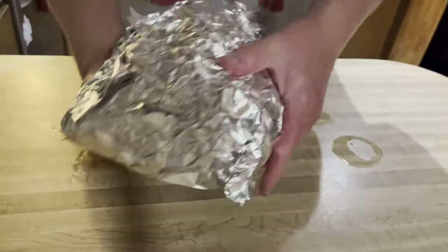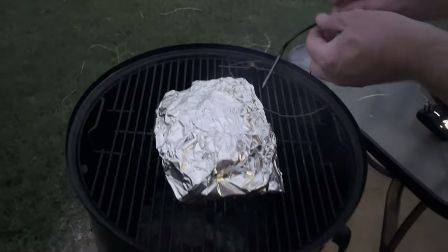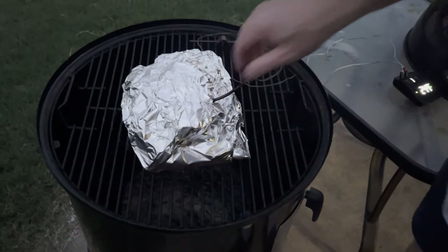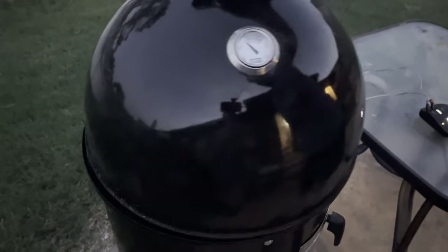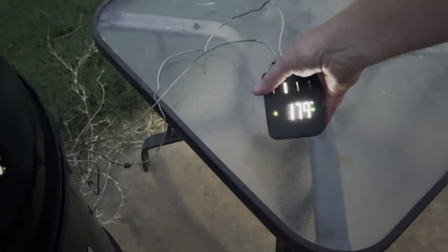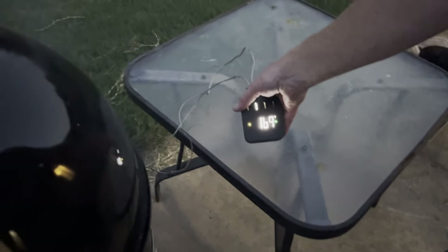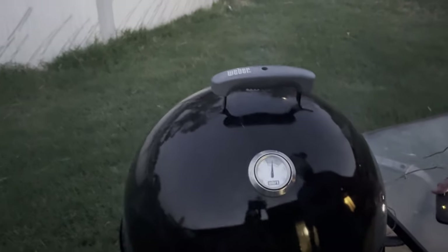Taking it back out to the smoker. Let me go ahead and re-probe it through the foil. We'll let that cook until it gets to about 200 degrees. You can see the temperature is climbing back down to the 160s, so we'll continue to let this cook, then let it rest and give it a try.